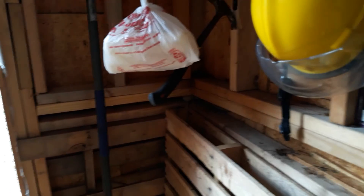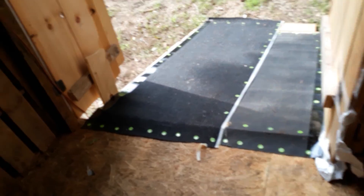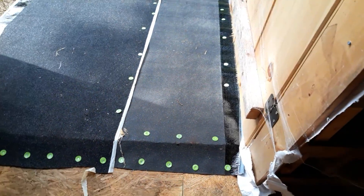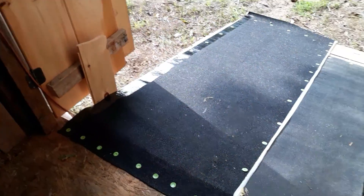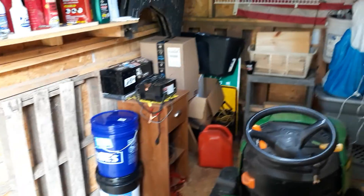I got cobwebs in the shed. Now, old JP here, down here in the shed. I had some leftover roofing material that I put on the roof, so I thought I'm going to put that down here on this little ramp to give the lawnmower some better traction. So I put that there. Just been down here messing around a little bit, done a little bit more straightening up.